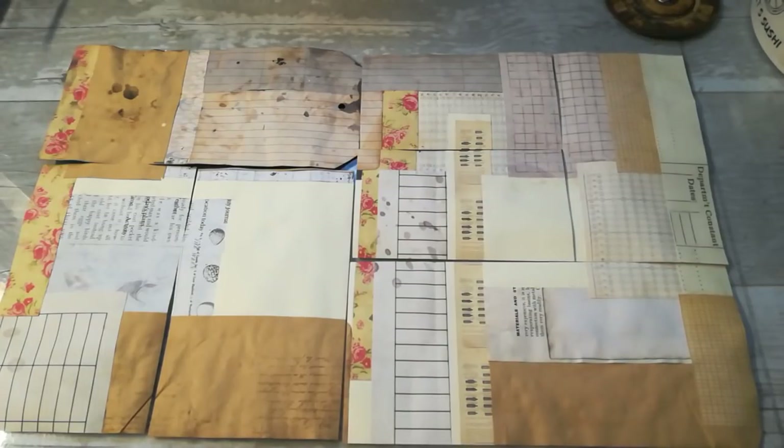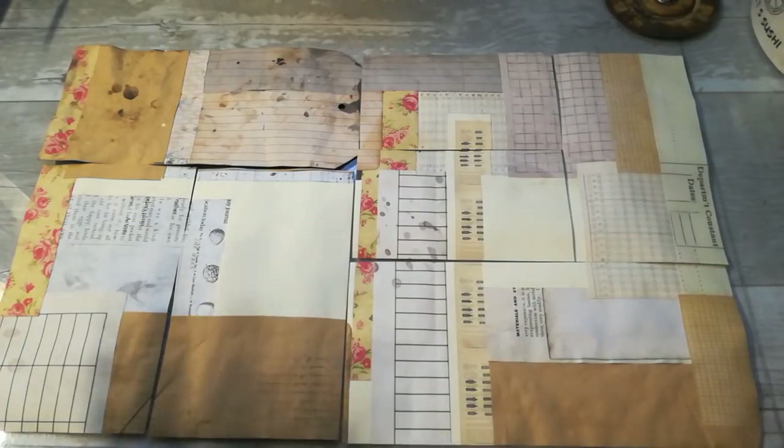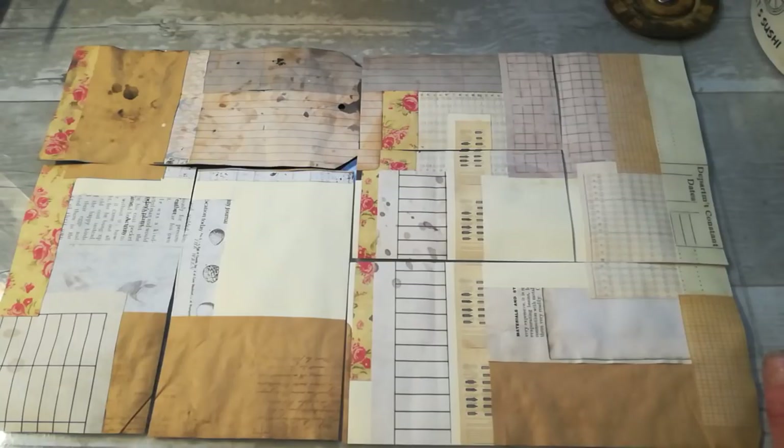Hello everybody, thank you so much for joining me today. I'm watching videos on Craft to Inspire, a Facebook group made by Tina Steinhaus, and I love the ladies from there.